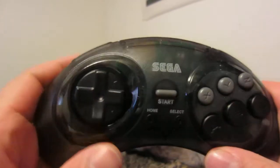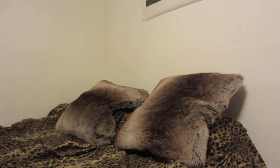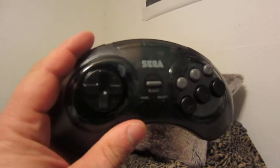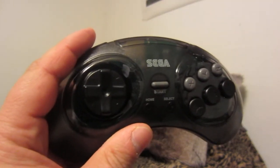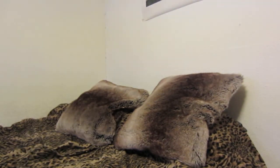Back to buttons — you also have shoulder buttons, which are going to work with modern games, because the original Genesis controller just didn't have those. The original controller also didn't have a Mode button to switch button inputs.